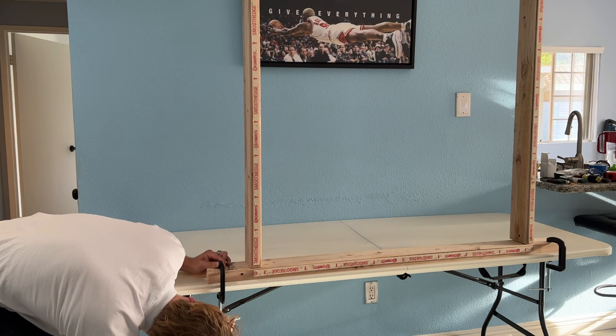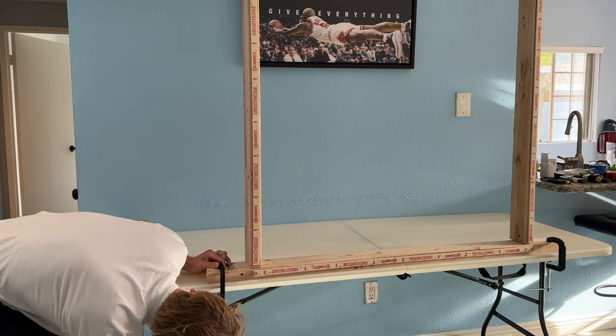Next we will unfold the table and clamp the frame down, and there you have the finished product.